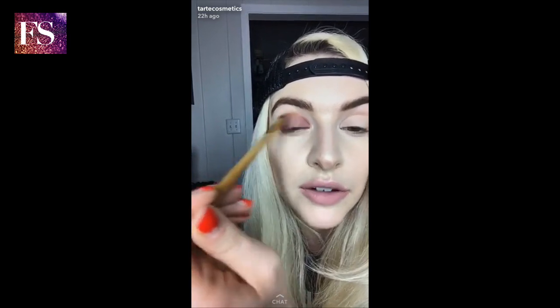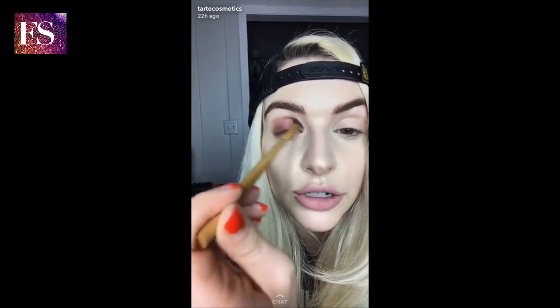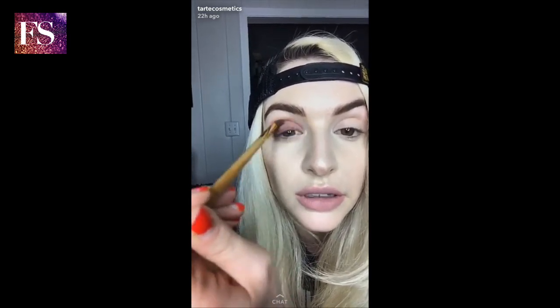Look how pretty this is — I never wear plums. I love to do tutorials with them, but I never wear them enough. I just want to call out: I'm very fair-toned, and this is a dark shade, and there's zero fallout, so I just wanted you guys to see that.